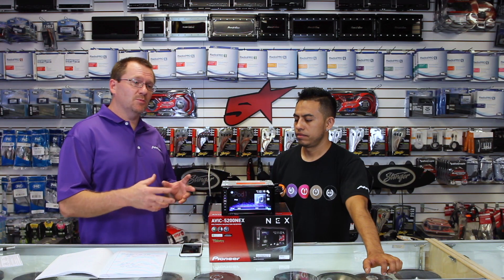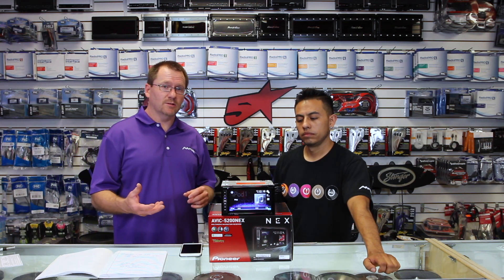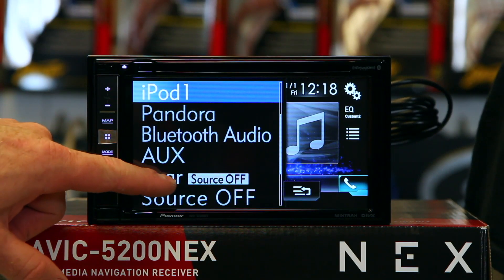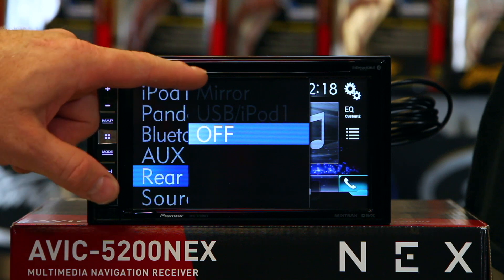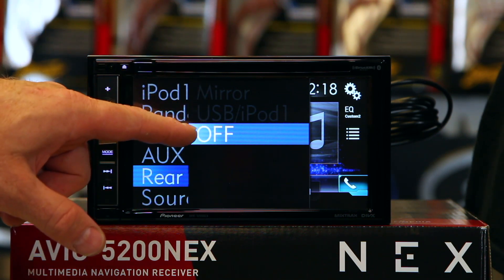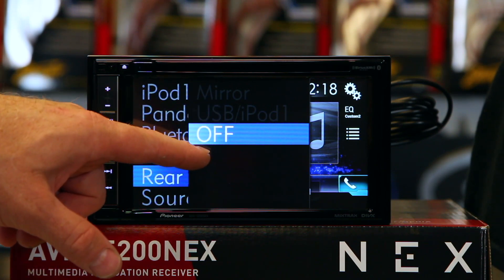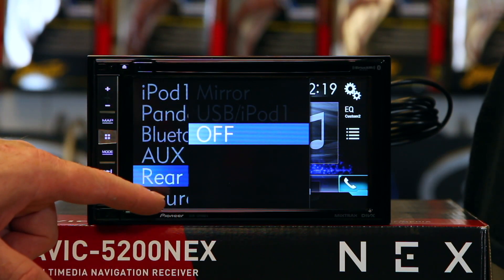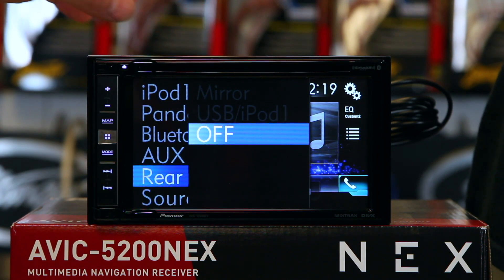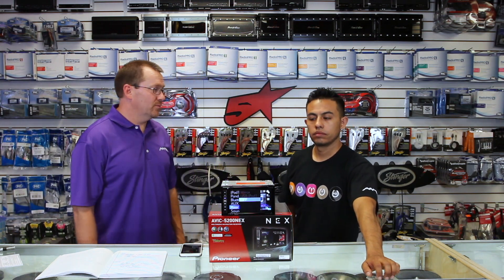We did mention this has the ability to do rear seat entertainment. If you want to add some form of rear seat entertainment, this has dual zone — and where that's controlled, come down here where it says Rear Source. Tap this and it will allow you to pick a source — it will only give you sources that are available to you. Right now you don't see DVD because there is no DVD in it, but if there was, you could tap DVD and the DVD will get fed out to the overhead, and then you can still listen to AM-FM radio.